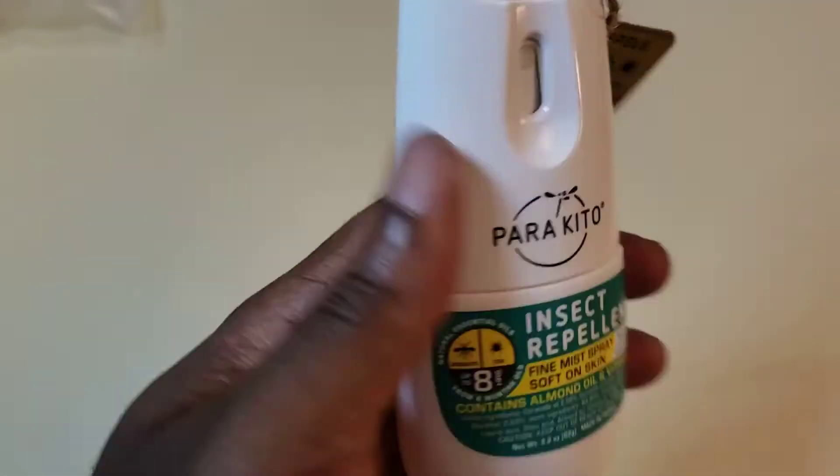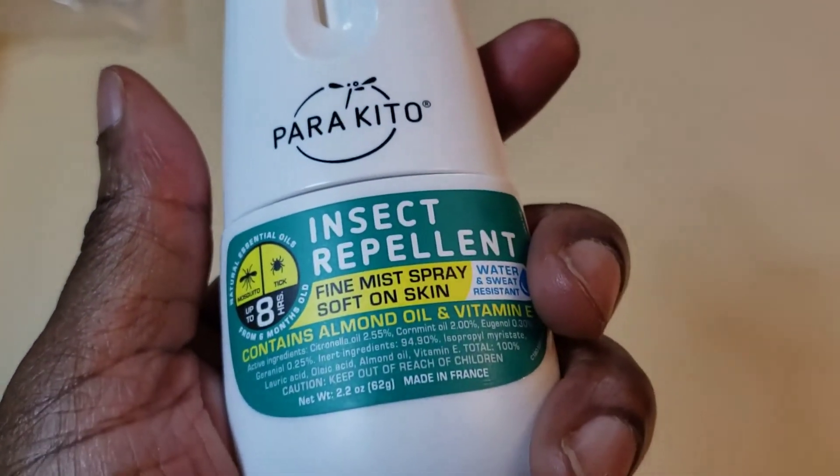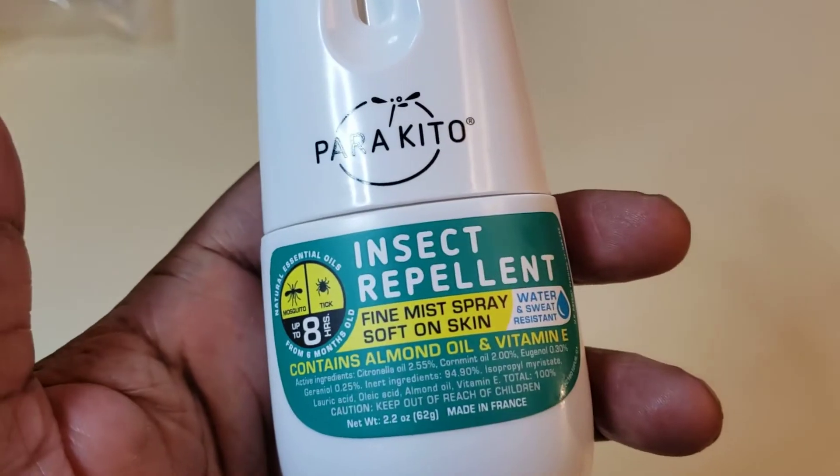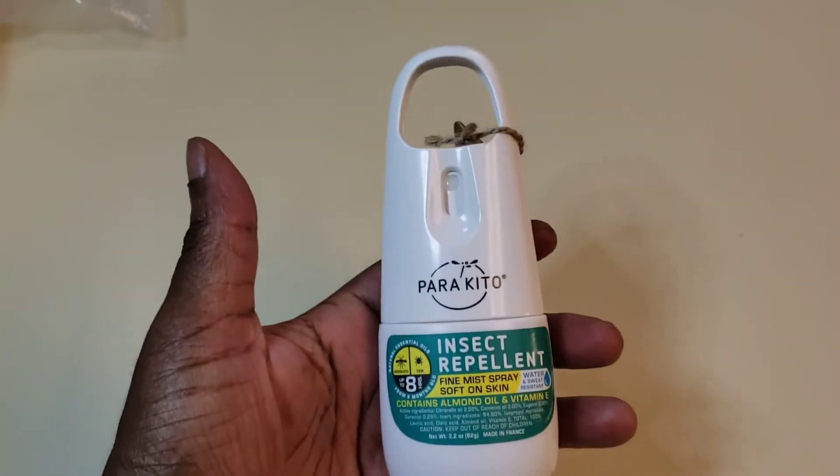So far I like the container — it's very unique. The spray smells good, doesn't smell bad at all, and has a lot of natural ingredients. So far so good.